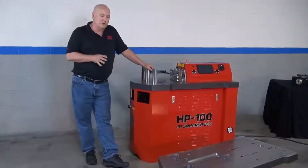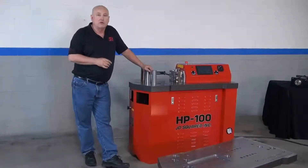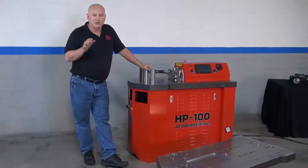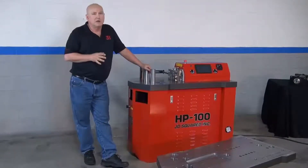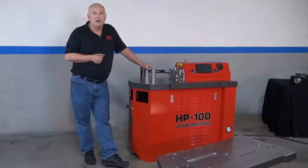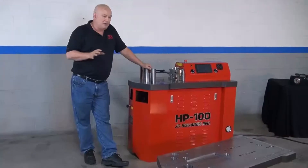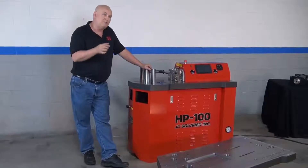What we're going to show you here is that this is a world-class machine. Even though the price is essentially a third of the competition throughout the world, we have spared no expense. It gets down to the philosophy of JD Squared — a fair day's pay for a fair day's work. I myself would not pay $25,000 for a horizontal press, but I will buy a press like this for the price that we sell. I'm a bit of a perfectionist. I make my living with my tools, so the tools we're going to sell you are the same tools that I would use.